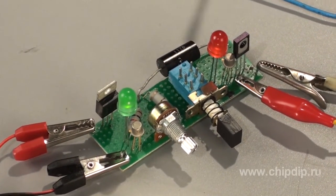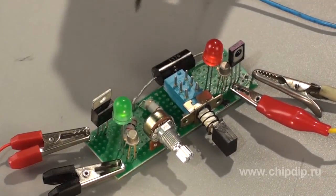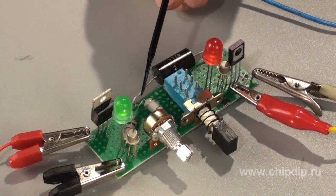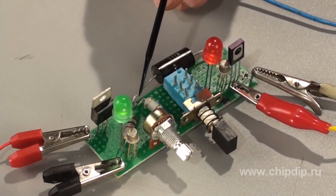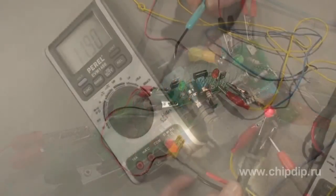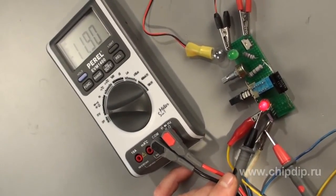The electronic safety device operates as follows. In the initial state, through the transistor KP303 T3, a current of 8 to 15 mA flows, which does not change if the output voltage of the power source changes. The green LED lights up, signaling that the load current flows through the circuit, and the voltage drop across transistor T2 will not exceed 1 volt.